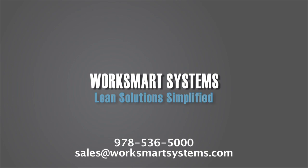Production flexibility, assembly ergonomics, fixturing, packaging — WorkSmart Systems has you covered.